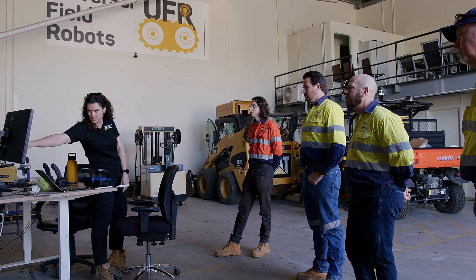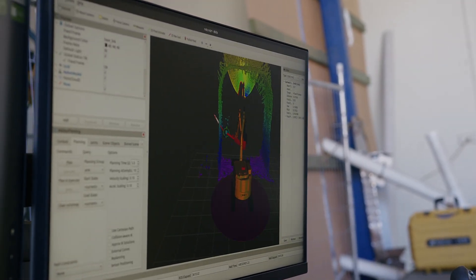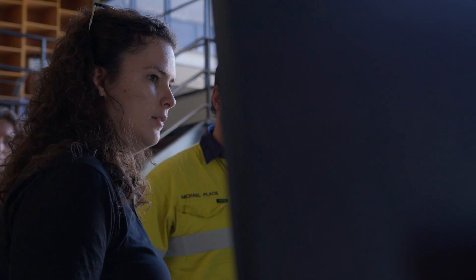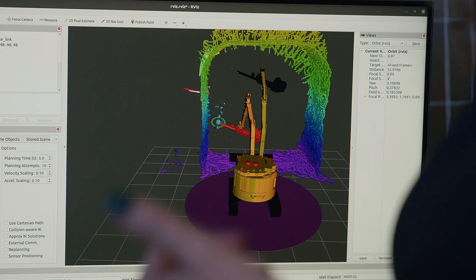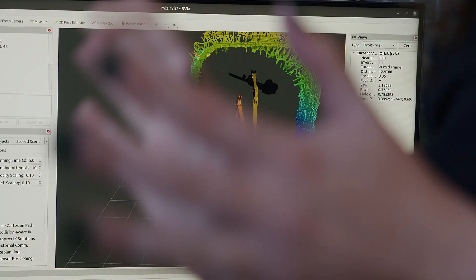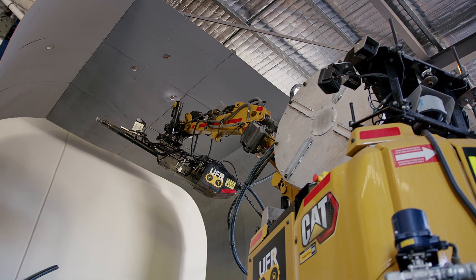First, the machine finds its location underground in the mine. Then it uses the plan downloaded onto the machine to find the location of its first hole, plans a path there, and finds where it should park.